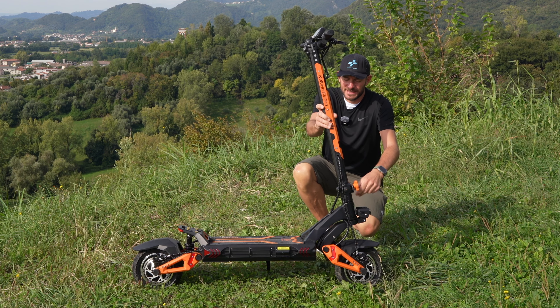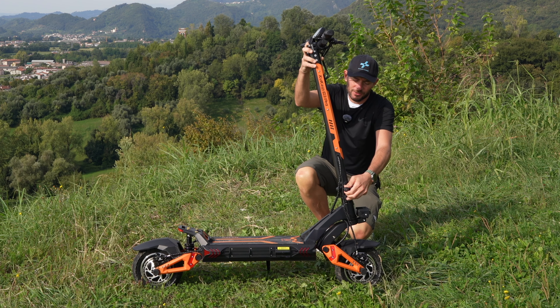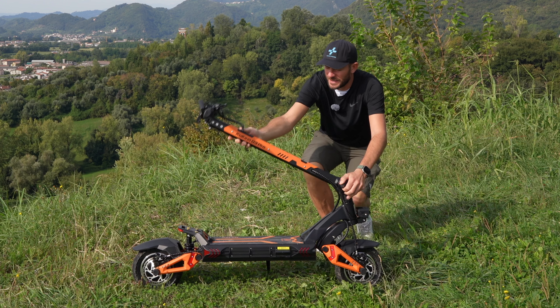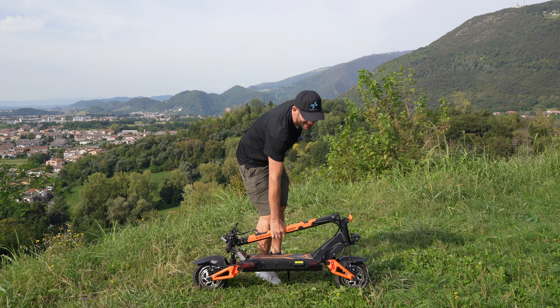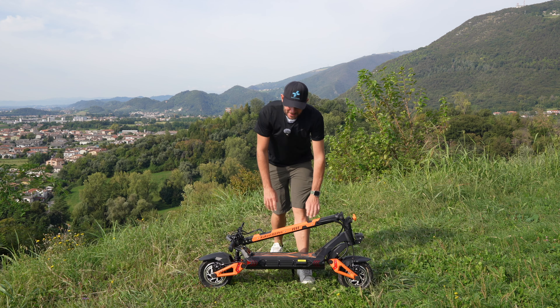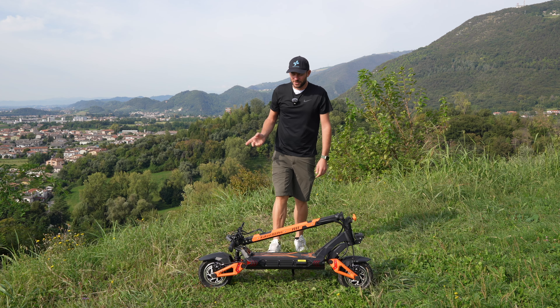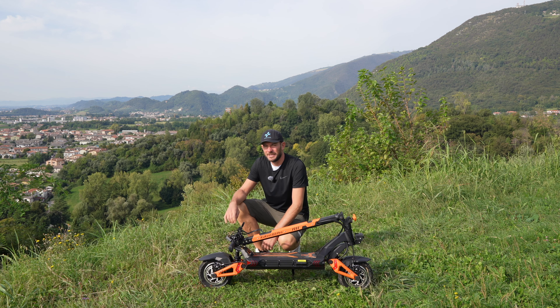Il sistema di chiusura è il classico di questo modello Kukirin: una manopola che va svitata per permettere di piegare il manubrio e ridurre le dimensioni, con un sistema di sicurezza — un piccolo perno da tirare — e voilà. Il suo peso non è indifferente: stiamo parlando di ben 39 kg, quindi possiamo utilizzarlo anche come attrezzo per fare palestra. Non è proprio il suo punto forte quello della trasportabilità.